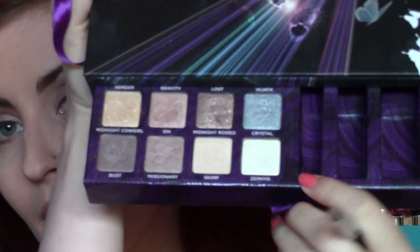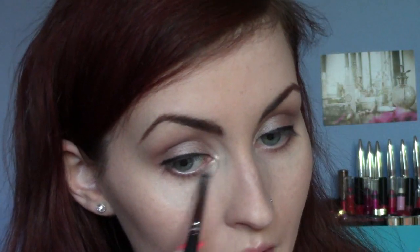Then I'm going to take a little pencil brush, once again from Zoeva, and I'm going to use the colour Zephyr. I was going to use Booty Call from the Naked 2 palette, but from the pictures Zephyr just looks a little bit more like what she was wearing — a white highlight rather than a kind of pinky one. So I'm going to use Zephyr as my inner corner highlight and bring that down a little bit.